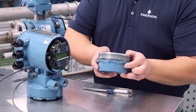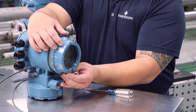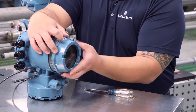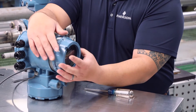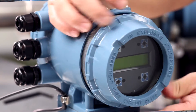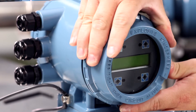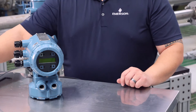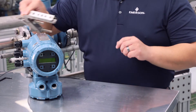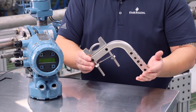Next, replace the electronic side cover — the glass cover if the unit has an LOI or display — by tightening it until there is metal-to-metal contact with the transmitter housing. Remember to use the supplied mounting bracket to attach the transmitter to a wall or two-inch pipe mount.